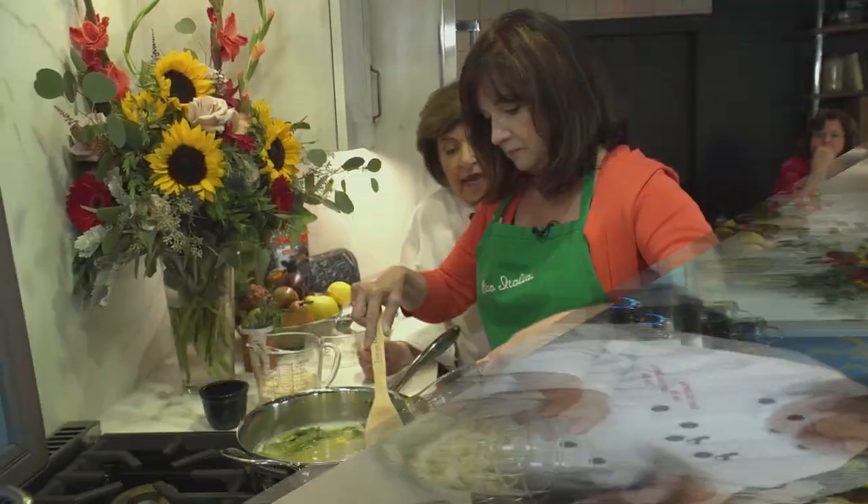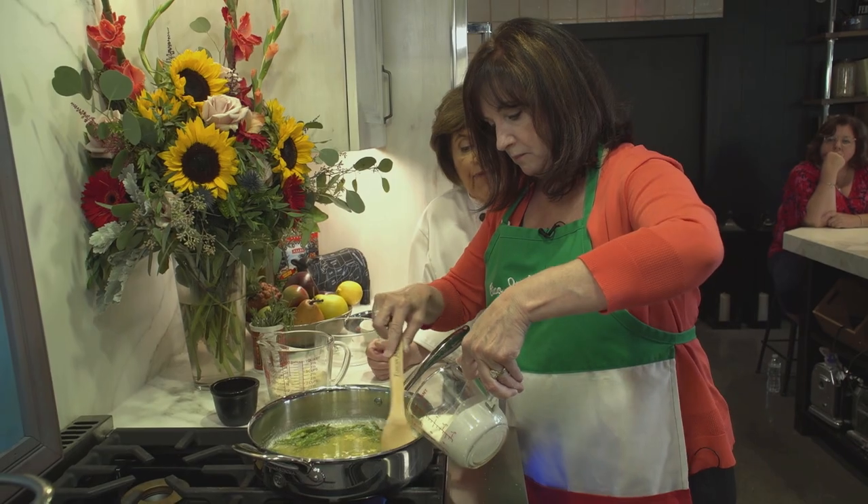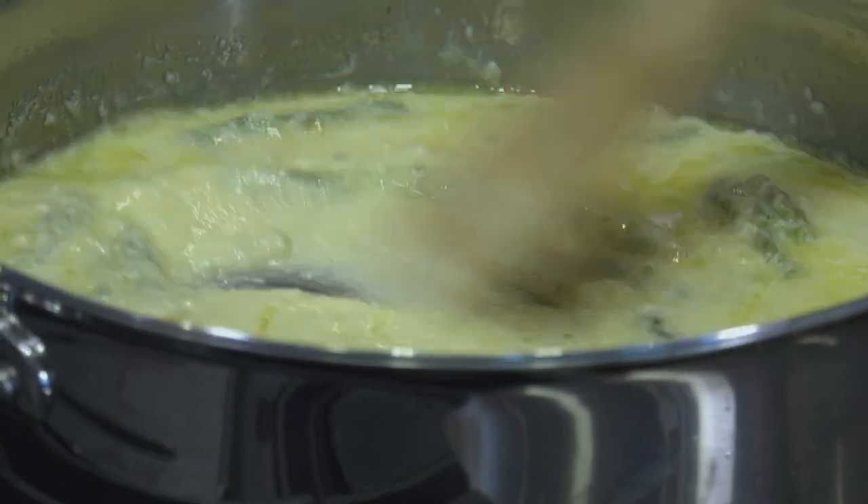Cooking doesn't have to be complicated. Add the cream — about a half a cup of heavy cream goes in here.